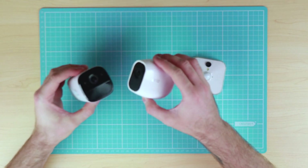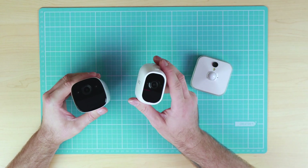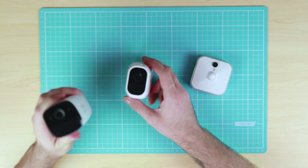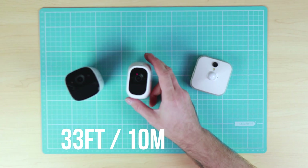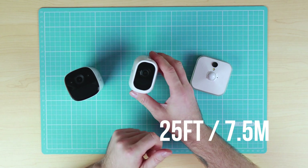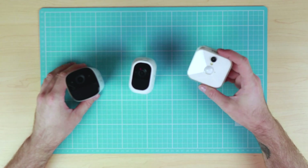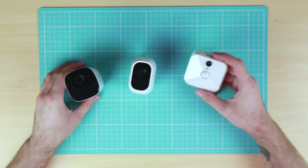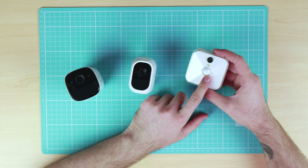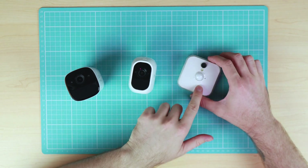When it comes to motion detection, all three cameras support it, however only two of the cameras have proper night vision. The Eufy Cam has night vision up to 33ft (about 10m) and the Arlo cameras have night vision up to 25ft (about 7.5m). The Blink cameras don't really have night vision built in, however they do have a light that comes on when motion is detected at night to illuminate the scene, though that substantially reduces the battery life.